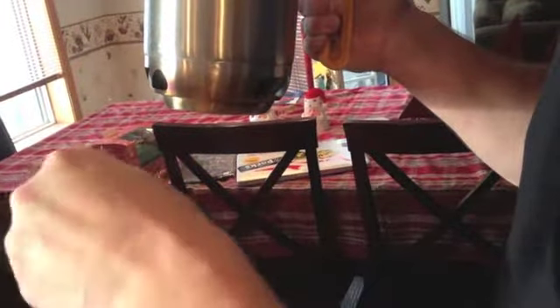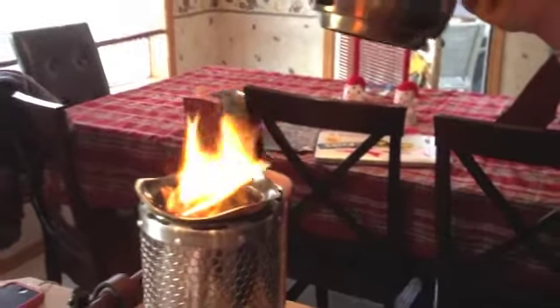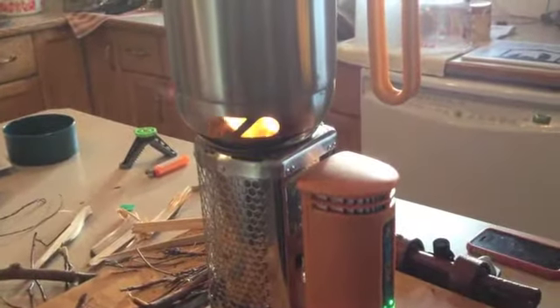I'm just going to put some more wood in — it is hot, so you do need to be careful. You wouldn't let your kids play with this necessarily. Put that back on — I got some fuel in there. When it burns hot like that, it does burn efficiently, but it goes through the fuel pretty quickly too. It's charging the phone — it won't go fast, but it's up to 56%, so it is charging.